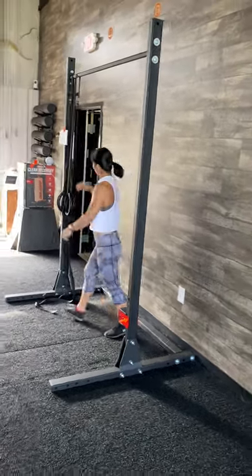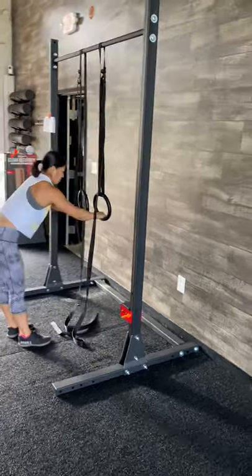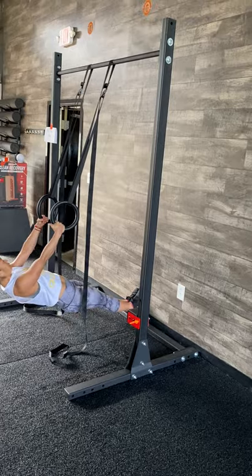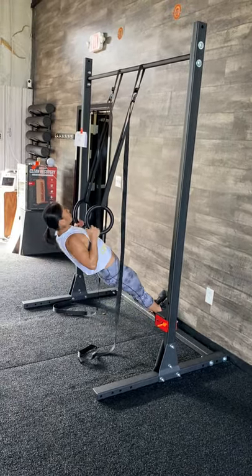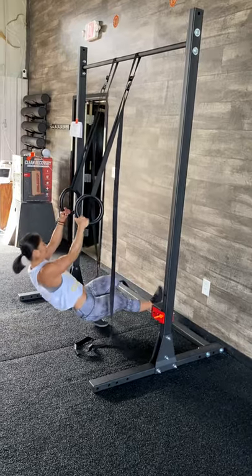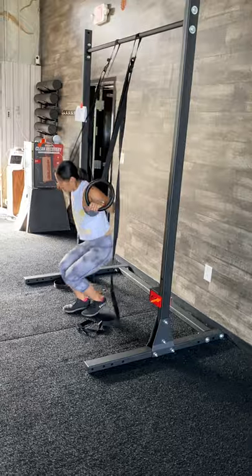The next movement we want to demo is going to be our ring row. The best setup here is getting her feet onto that back brace where the Rogue is. Then she's just going to do her standard row — no issues there. One option is she can flip around and face the other direction and go into a little bit more of a prone row.